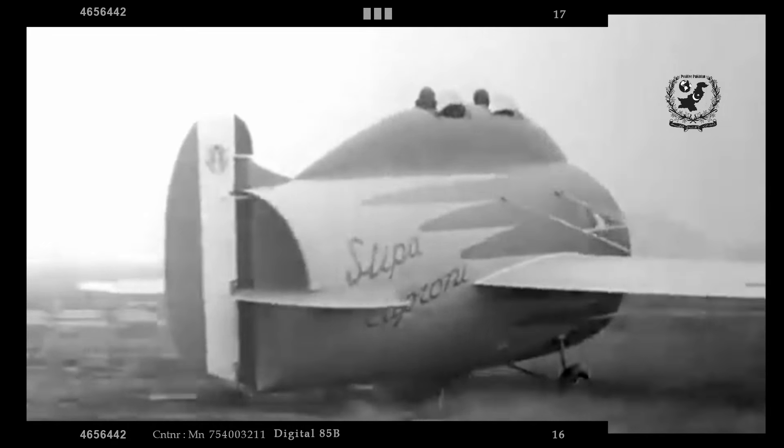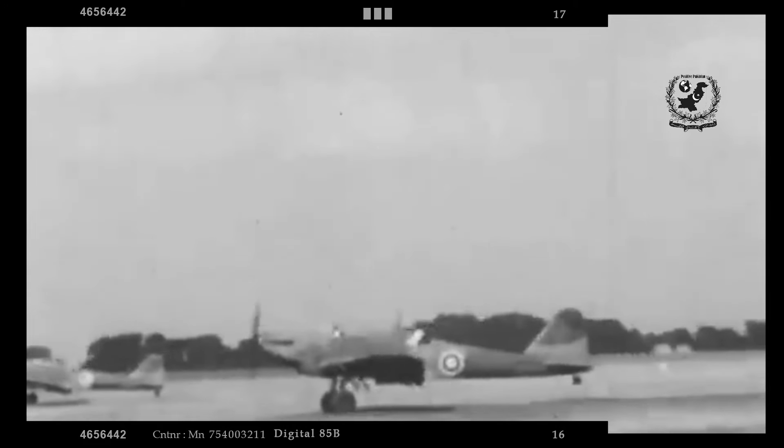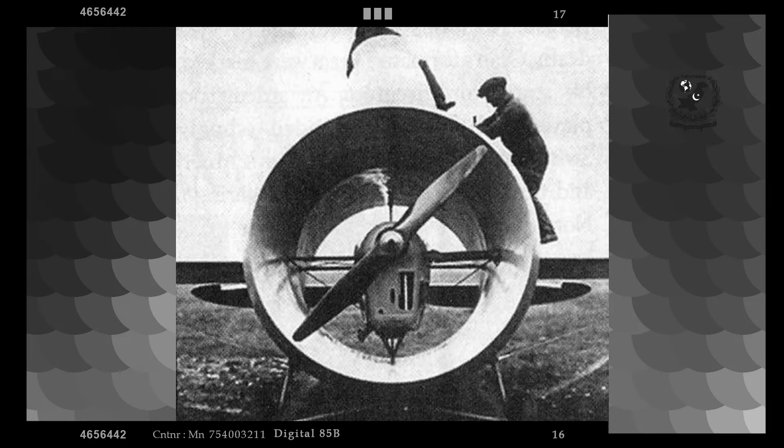The Stipe Caproni weighed 800 kg and achieved a maximum speed of 133 km/h. It took 40 minutes to climb to 3,000 meters and required an 800-meter airfield for takeoff. Although it demonstrated stability and a unique aerodynamic profile, it did not offer significant advantages over conventional aircraft designs of the time.